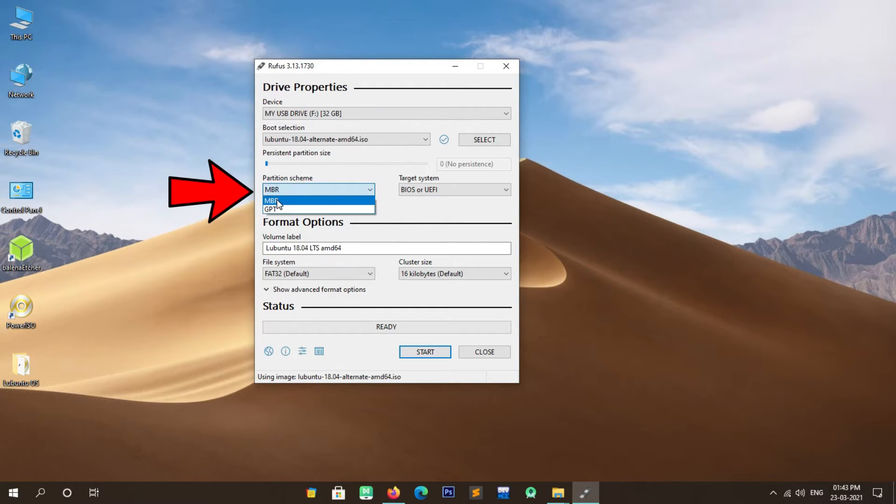The system has booted into the Lubuntu installation media. I recommend making sure your system is connected to the internet — connect via USB tethering, which is an easy method. Now you will have to select your desired language. After selecting the language, press Enter.